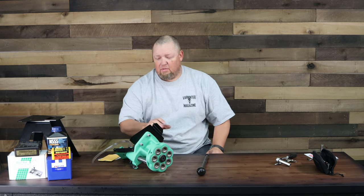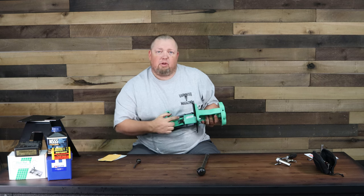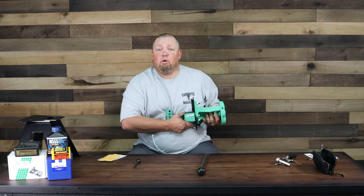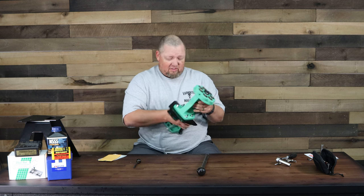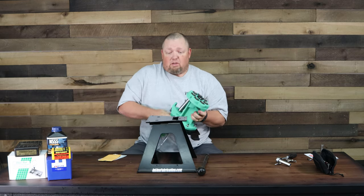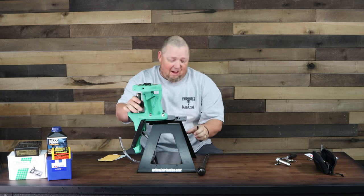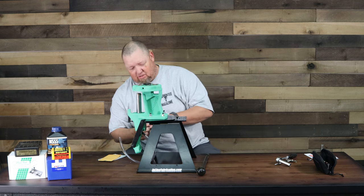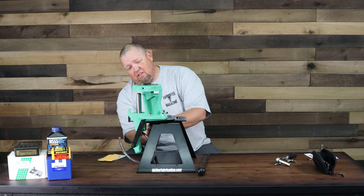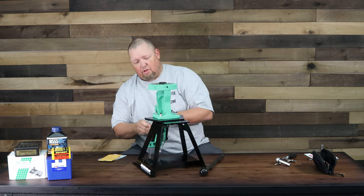All right, we have these four tightened up. Underneath the press, it actually says — and I'll take a picture and put it up here — 'Hand fitted in the USA by JH, 9/23/20.' So over at Redding, whoever JH is, thank you for taking the pride in fitting this together for us, and of course this is made in the USA. This thing is a beast — it is a heavy press. It's a tank, it's sturdy.